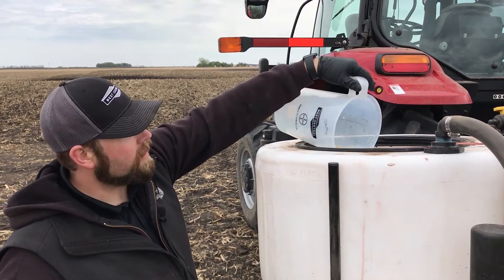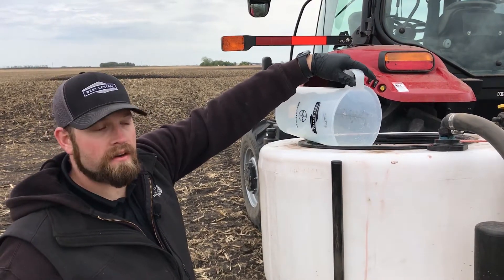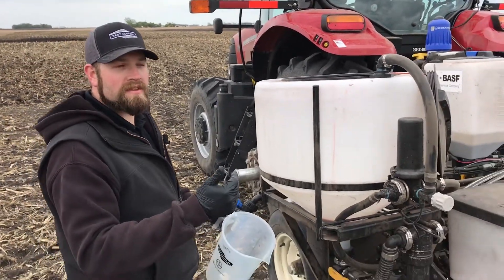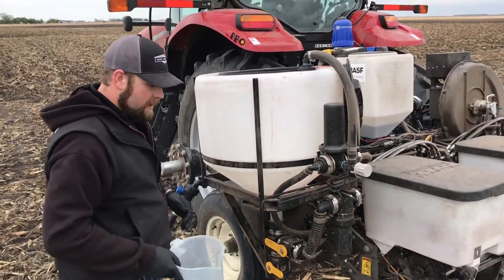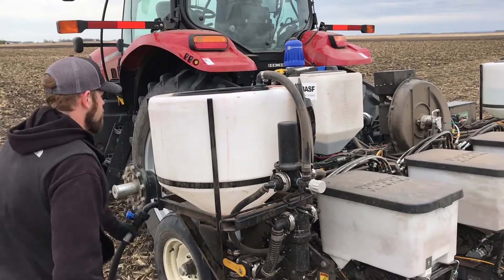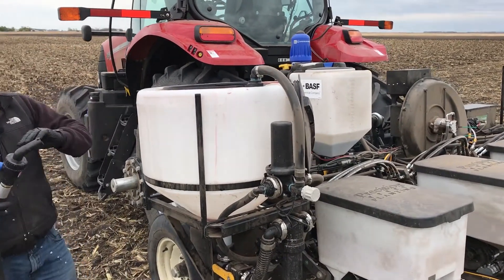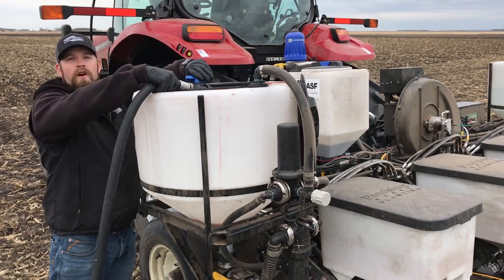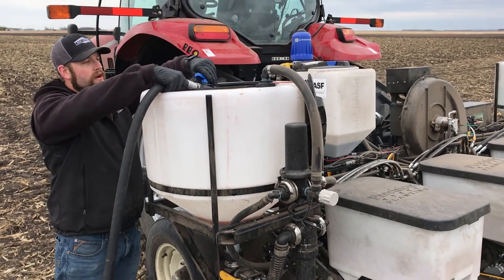When we're using this product, our standard use rate is two gallons per acre, and then we're cutting it with water, bringing that total application volume up to five to seven gallons per acre. From there, we'll turn on the pump. We're incorporating in our water here — pretty simple, just some gentle agitation.